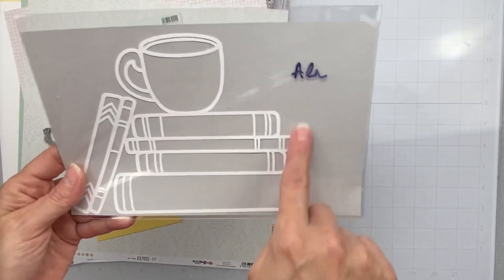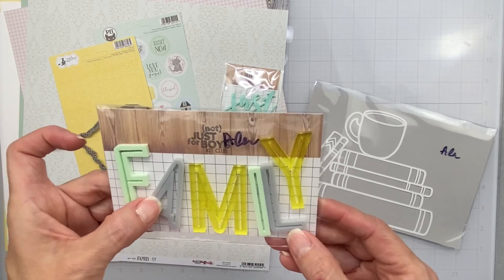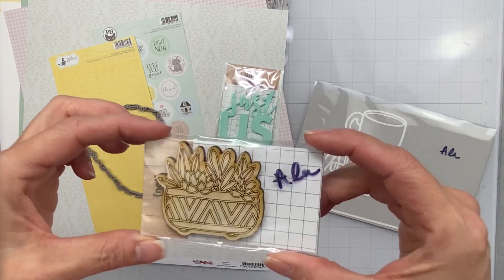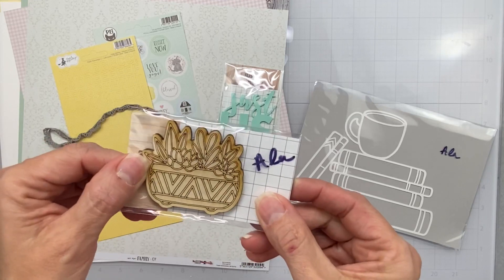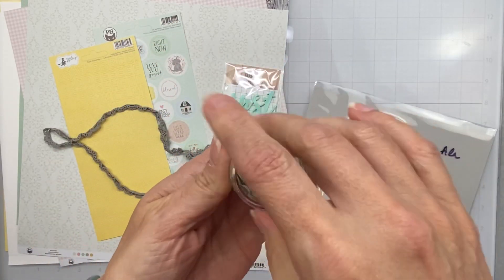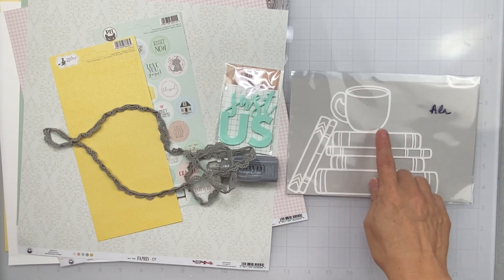From the à la carte section that went with this, I have a cut file with books and a cuppa — I'm going to use that on my layout for sure. There's a word that reads 'Family' which is freakishly awesome but I'm not using it right now. There are succulents in a basket — super cute, not sure if I'm using them. And there's a really gorgeous set of sequins that matches beautifully and will be used on my layout.